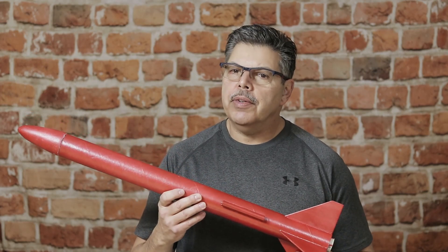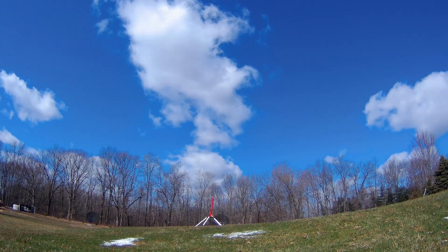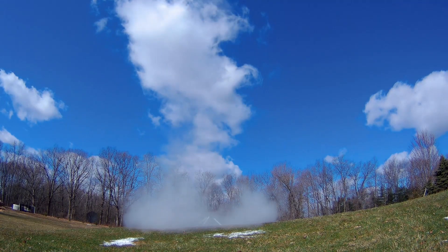As you can see, I have the motor loaded up, so let's take it out to the field and see how it flies. Three, two, one. Wow!